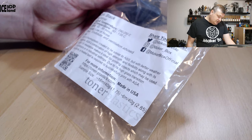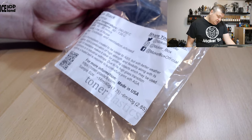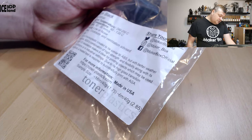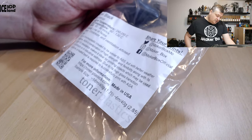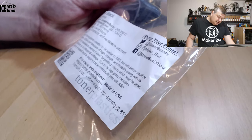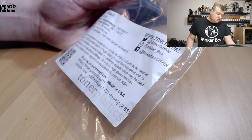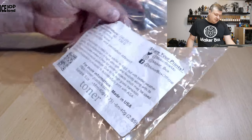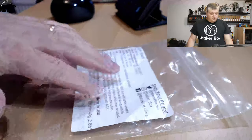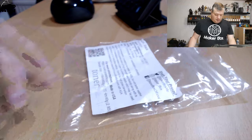ASA's combination of high strength and flexibility along with its superior UV resistance make it ideal for printing objects which may be used outdoors and/or in industrial settings. Due to its high glass transition temperature, a heated bed is required to successfully print with ASA, and I was having about 85 degrees temperature in the cabinet while printing.